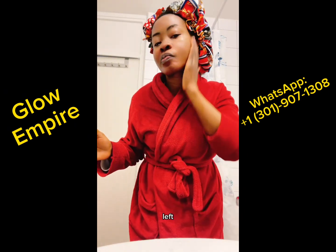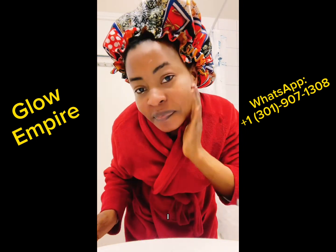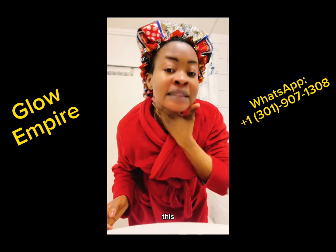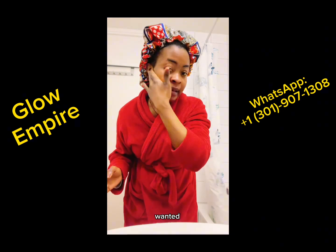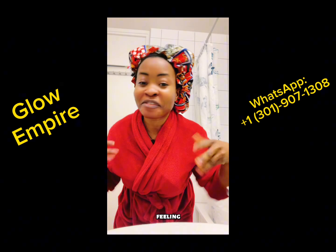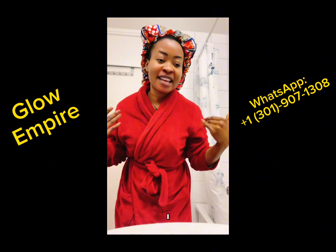My skin was left feeling fresh and rejuvenated. So this is what I do for my skincare regimen — this is how I take care of my skin. And I can bring it down around the neck area. So you see my face? I'm feeling all fresh.